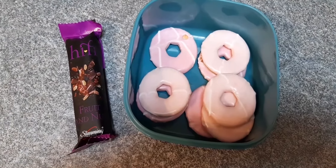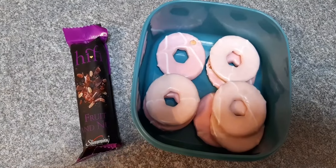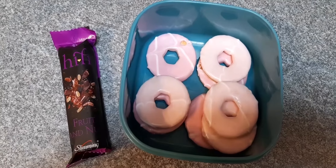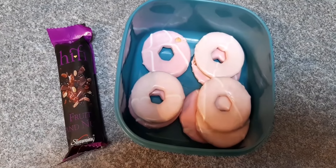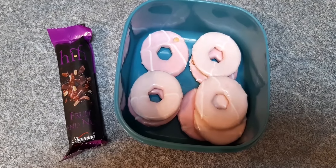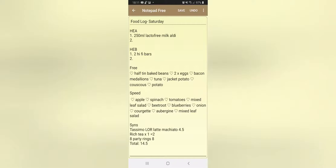I've got eight party rings this evening as my snack, and a second Hi-Fi bar — I had one earlier. The two Hi-Fi bars are my Healthy Extra B for today, and the party rings take my syns for today up to 14.5. I didn't end up having a hot chocolate, but I had a decaf coffee earlier, so I've rounded my milk up to 250ml as one Healthy Extra A. It's been a great day — I definitely feel like I've got my focus back, and the Zoom call really encouraged me.